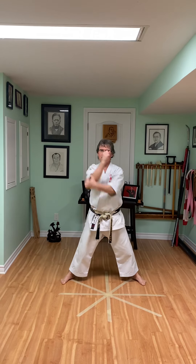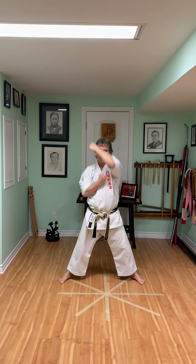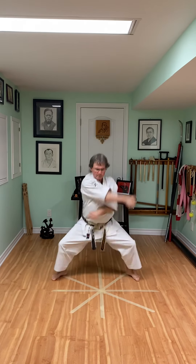Now same one — we just change the punches to blocks. So we block Jodan, Chudan, and then Haraito, rise up, block, down. So that's one — punching and blocking.